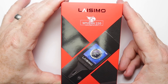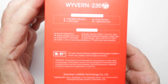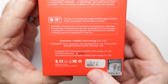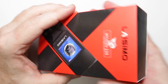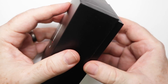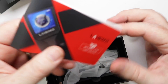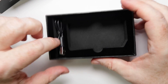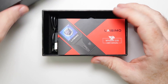Here we are with the packaging for the Lasimo Wyvern 235. Fairly straightforward — you've got the image on the box and on the back there's a little bit of information. On the bottom it tells you what color you've got in the box, and there's a scratch and sniff hologram in the corner for proof of authenticity. Inside there's some funky Lasimo packaging, a 90-day warranty card, a manual, the mod in a plastic bag, and a USB cable for charging.